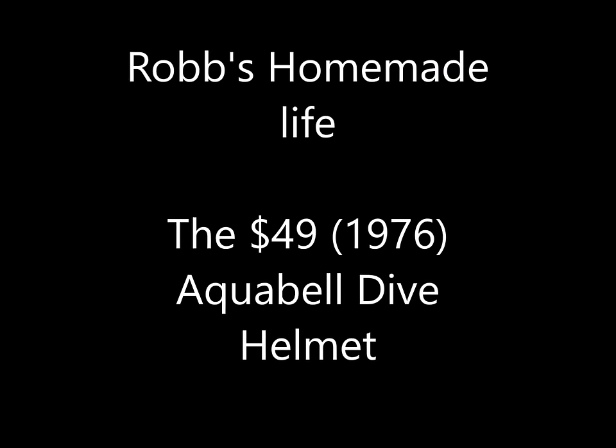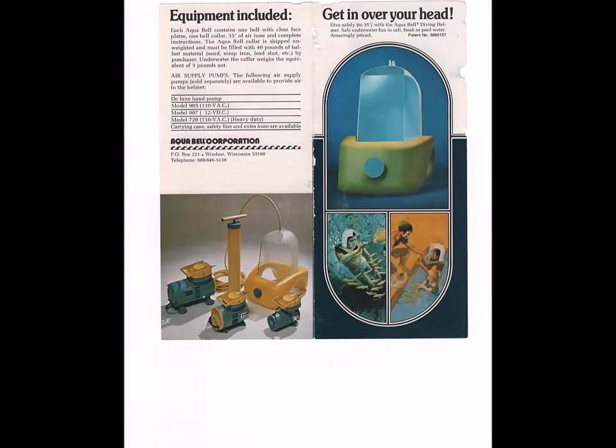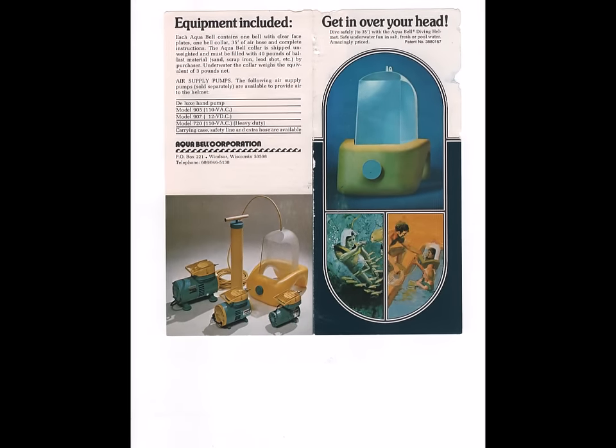Hey guys, good morning, it's Rob Muffet. Today we're going to talk about a diving helmet I got on eBay.